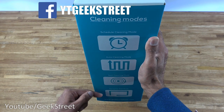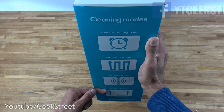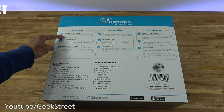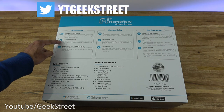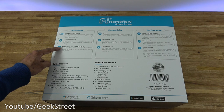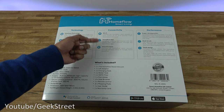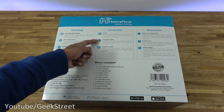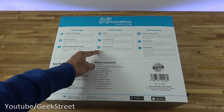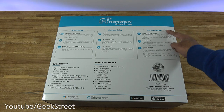Coming around the side it says 'cleaning modes', so you can schedule cleaning mode, auto cleaning mode, spot cleaning mode, and along-the-wall mode. Coming around the back it says 'technology' — it uses Hawk Eye technology. The Home Flow robot vacuum maps your home for an optimised and thorough cleaning experience. There's also an anti-drop sensor, auto docking and recharging, Wi-Fi connectivity, and control via the Home Flow app and voice prompts through Amazon Alexa and Google Home.